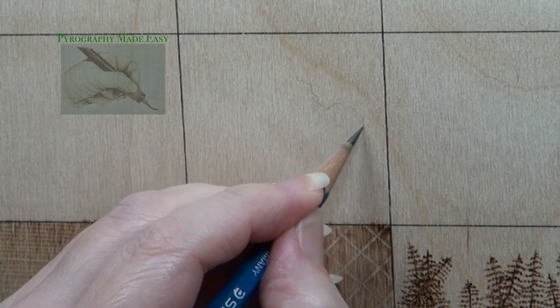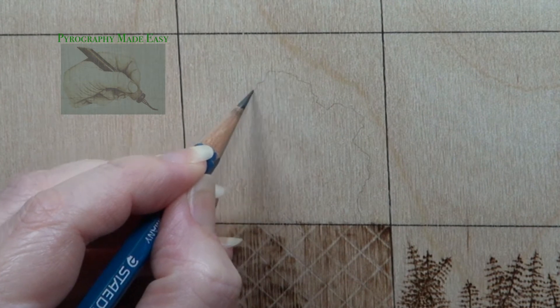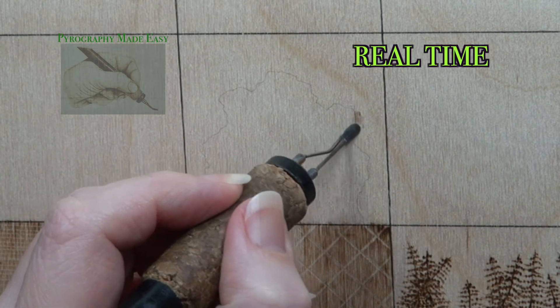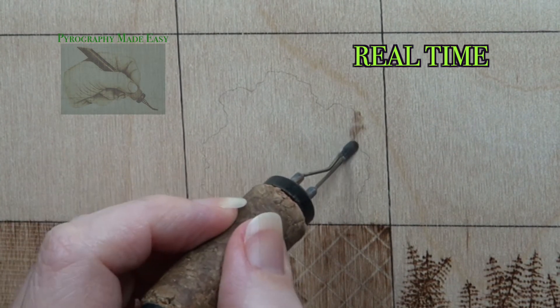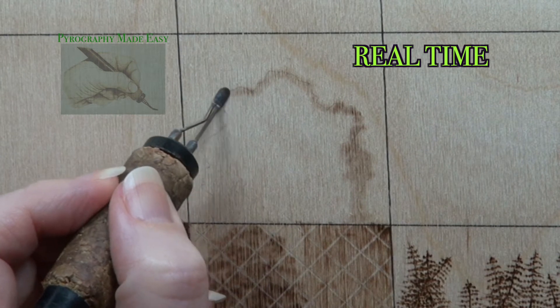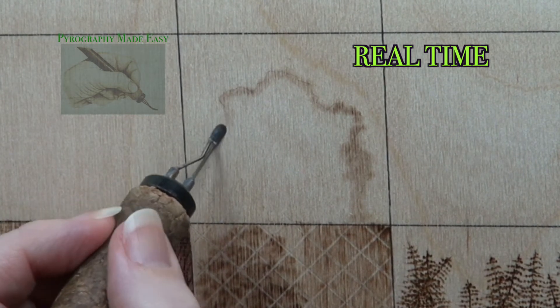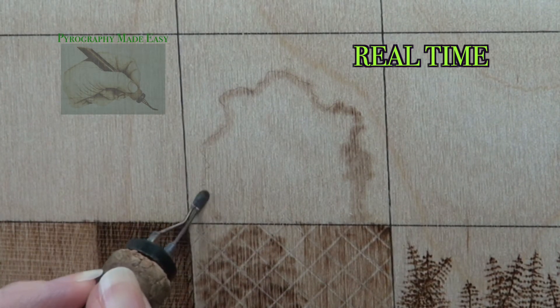Simple Shrub. Draw the outline of a shrub. You can draw a simple rounded mound or a wild thing like I'm doing. Next use the shader of your choice and burn circular motion along the pencil line. It doesn't matter if you burn past the line. It also doesn't matter how wide you burn the circular motion or how light or dark the burn marks are. All you need is to be able to see the burn marks.